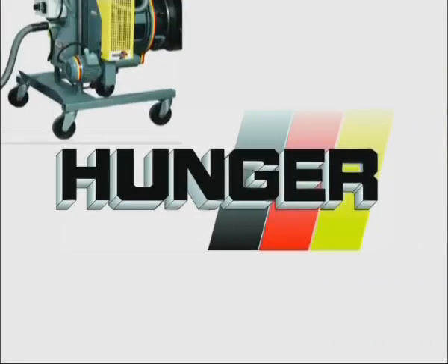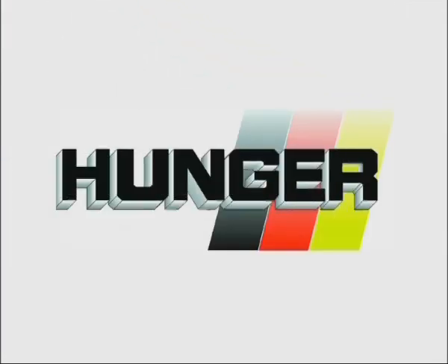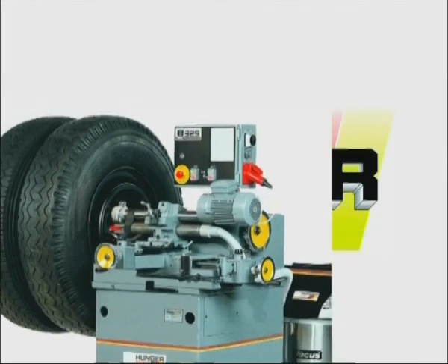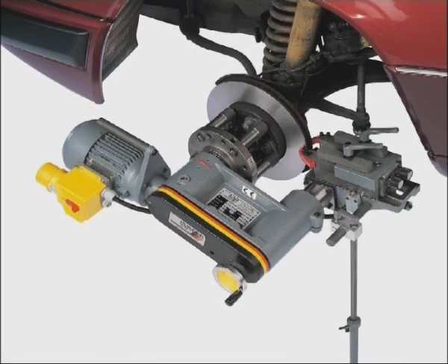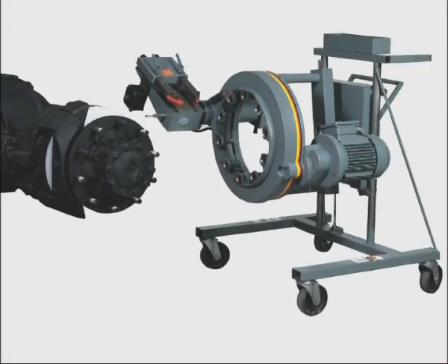For more than 40 years, HUNGER has specialized in workshop equipment to optimize the performance of vehicle brakes. Repair workshops for commercial and private vehicles repair and recondition brakes with our machines, as recommended by virtually all vehicle producers.